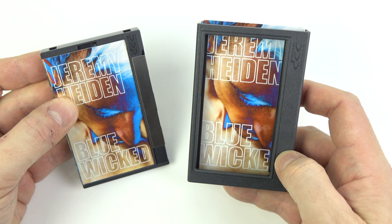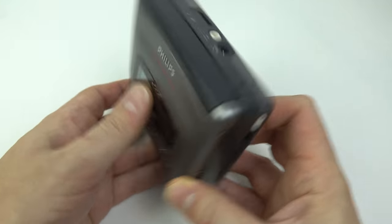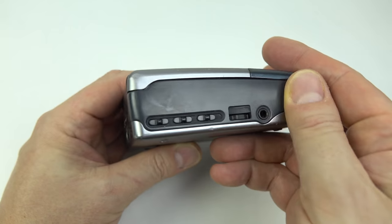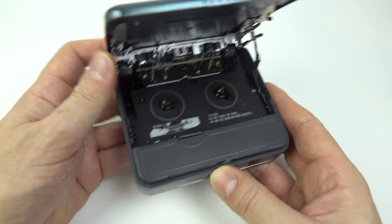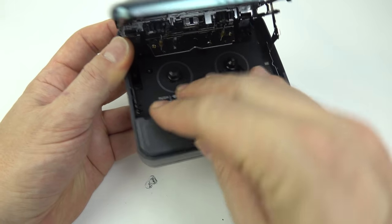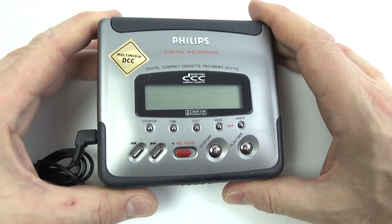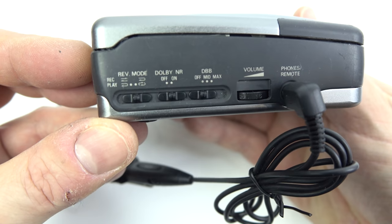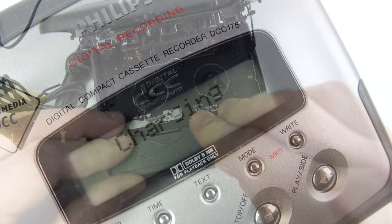Picking up where that one left off, you may remember in the previous video I featured the first pre-recorded music release on DCC for 20 years. Well, I also showed you my DCC 175 machine and mentioned how it was knackered — all the writing had come off because the plastic had gone sticky, and apparently the belt had come off as well. I couldn't charge it because they no longer make the rechargeable batteries for these. Well, Dr. DCC — the guy who made that tape — offered to repair it for me, and this is what came back a few weeks later. It looks as good as new; he's used parts off a donor machine, I've got all my writing back, it's not sticky, and he's given me a new inline remote control and a remanufactured battery so I can now charge this thing up and use it outside the house.